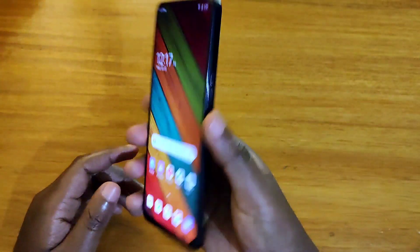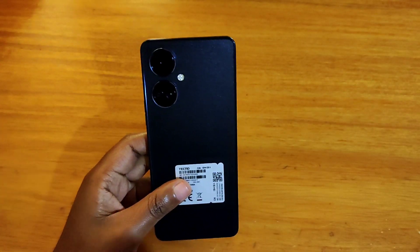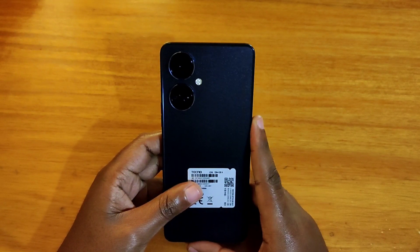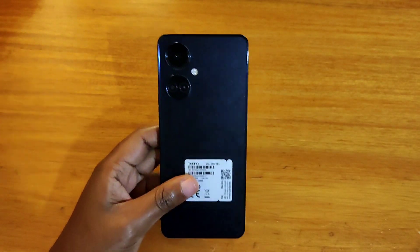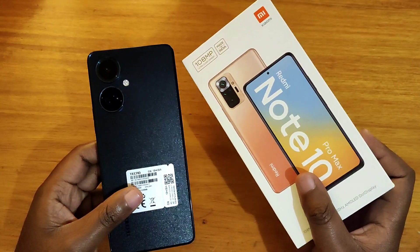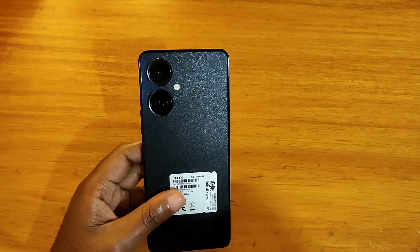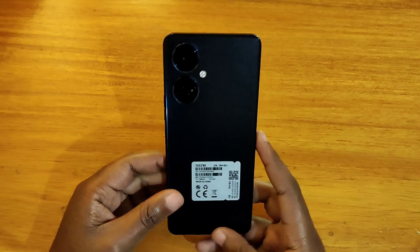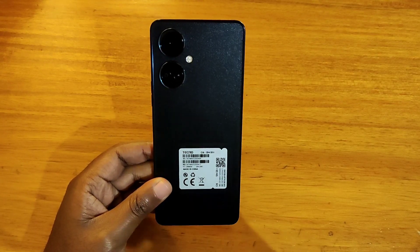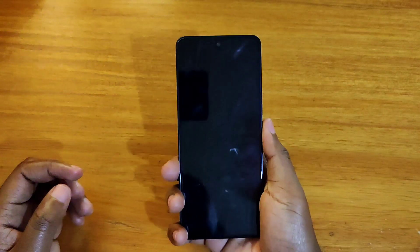That's it for this video. If you're interested in buying any of these phones, I'll be putting links in the description to my gg account — that's only for people in Uganda. I have a couple of phones here including an A33 5G also available. I buy them to review and then sell them in excellent condition with no scratches. So look out for those links in the description. If you don't find the link, it's probably already been sold. Thanks for watching and I'll catch you guys in the next video — peace out!